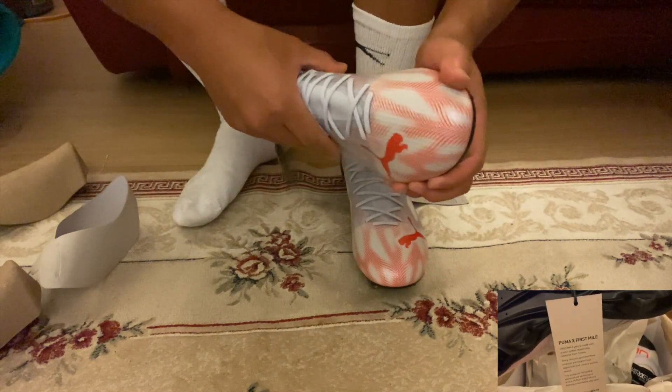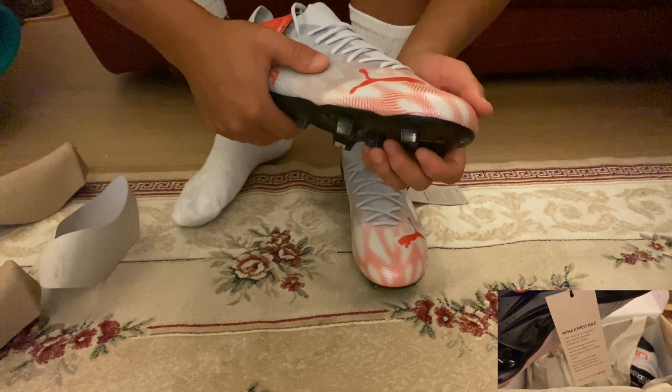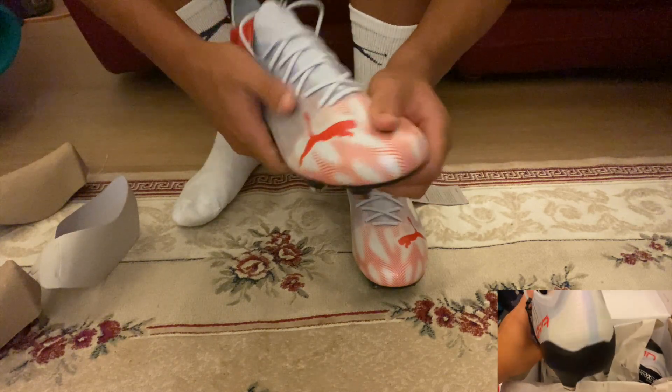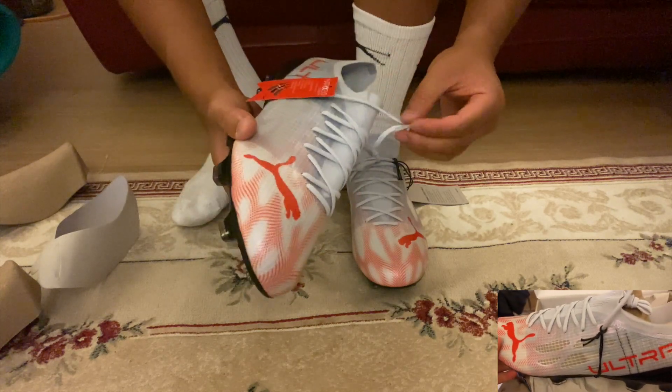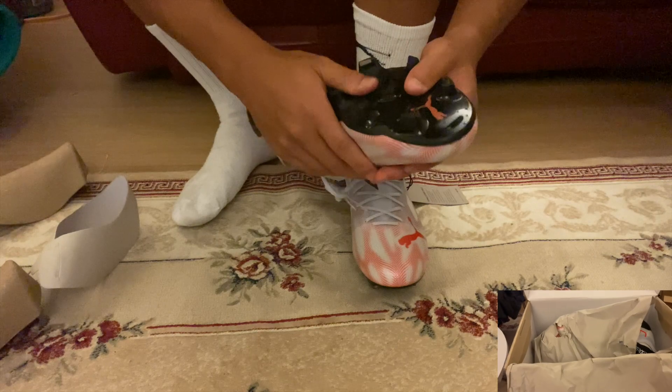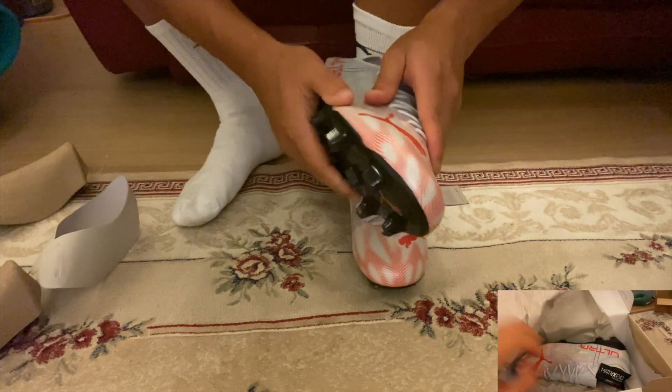The material at the front feels more like the Mercurial Vapor 14s — a very synthetic upper, very lightweight. It's a light boot, but it doesn't have the Speed Portal or the Vapor 15 material feel.